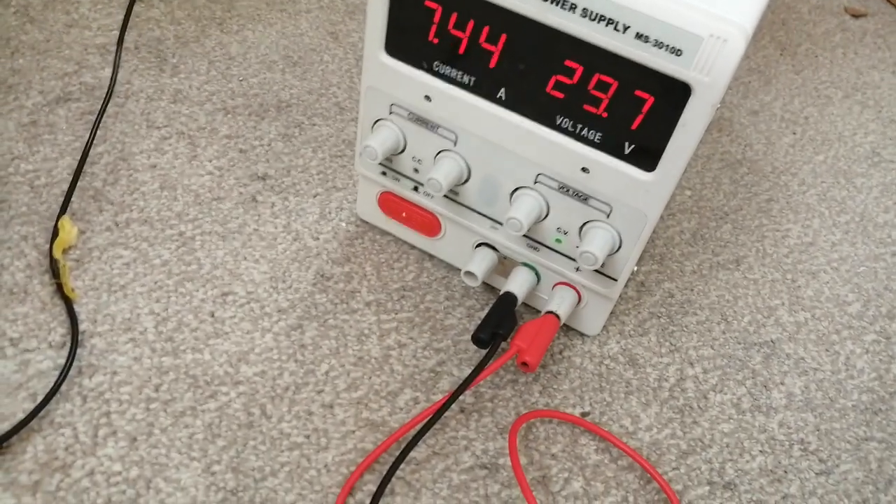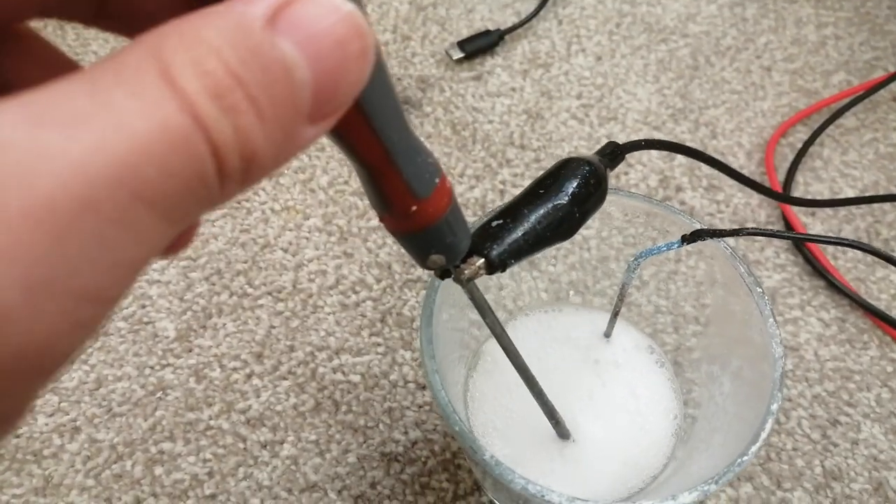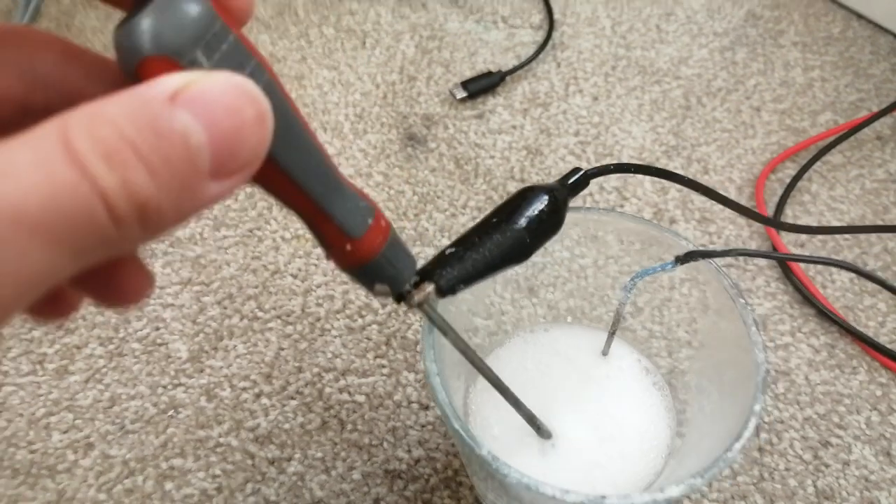Here you can see it's been turned up all the way to 29 volts DC. And now it's fizzing very vigorously.